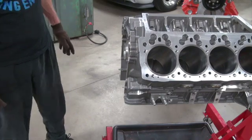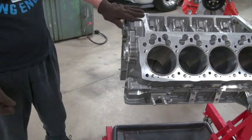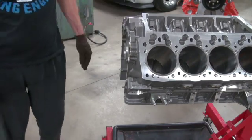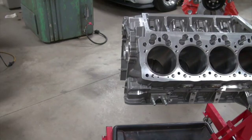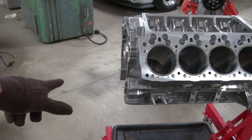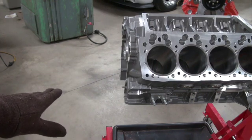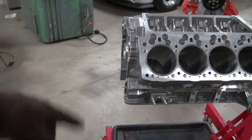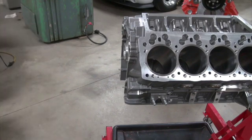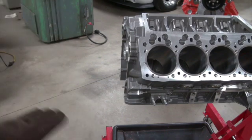Now we'll have to check the heads and see if they'll go on these monstrous dowel pins — they normally will. Take a good look at those dowel pins. You're five feet away and you can see that those dowel pins are bigger than any Mopar you've ever looked at. You can see that four thousandths with your own eyes just because you're used to looking at the front of a Mopar block and you know it doesn't look right.